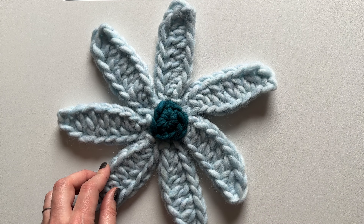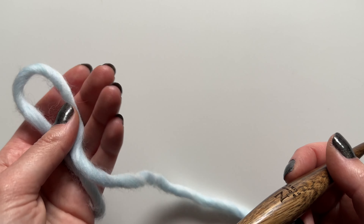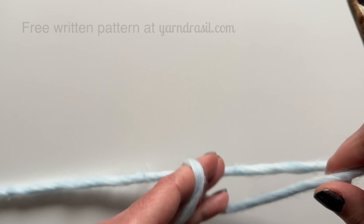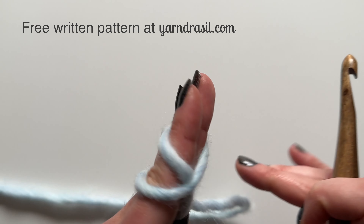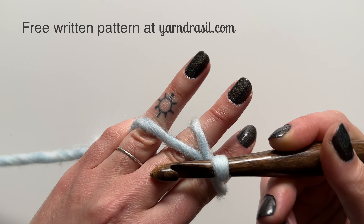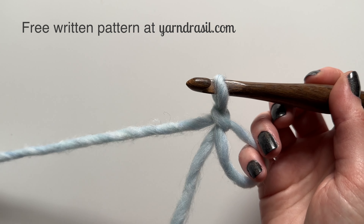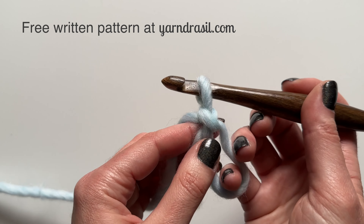For this I'm using super bulky yarn and my Furls nine millimeter hook. I'm going to start by making a magic circle - if you're not familiar with this technique I have a tutorial on that. Once you've got your magic circle made, you want to just pull the tail end out so that it's not knotted in there.